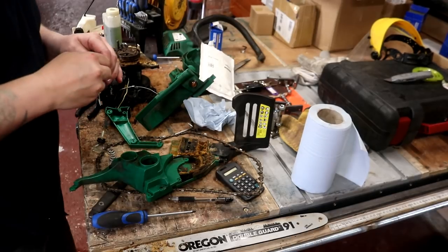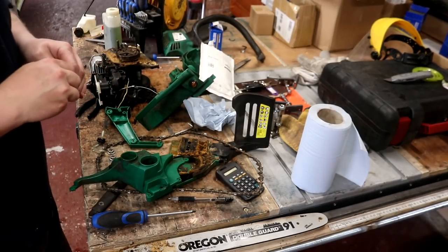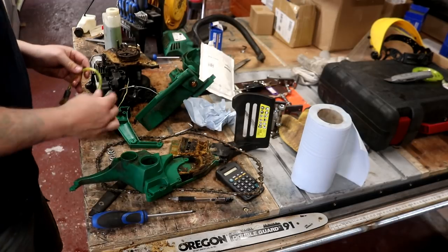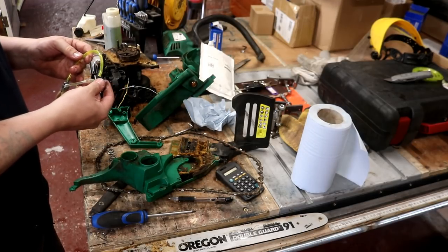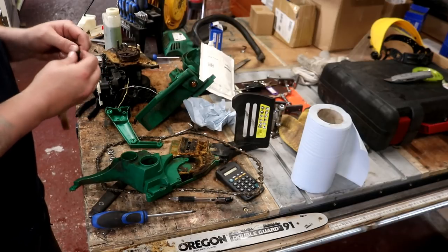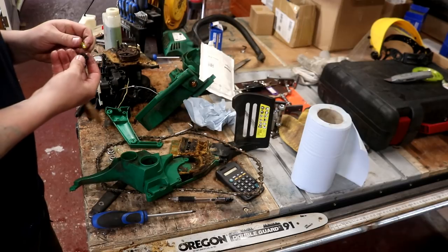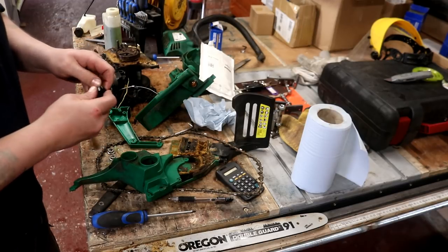Would you look at the mess. I've narrowed it down though folks - to a kinked fuel line, which unfortunately meant no fuel getting to pretty much any part of the priming button.